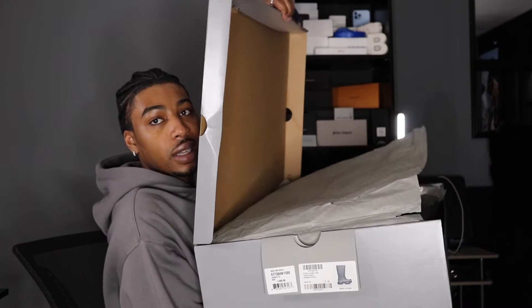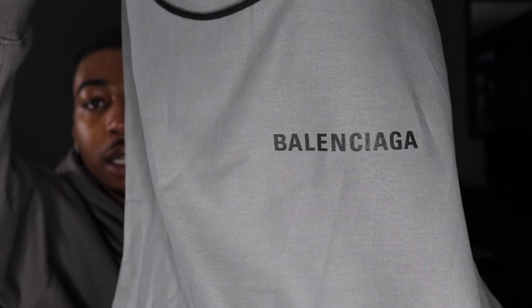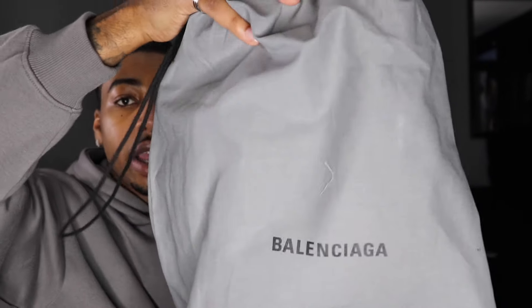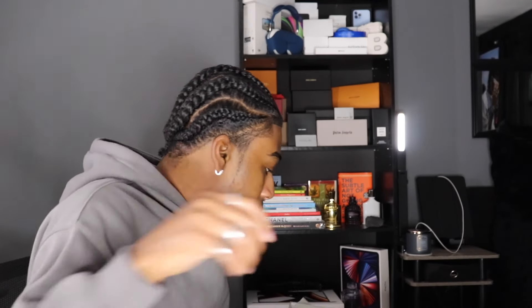Opening the box on the side, same as the other ones. Once we open it, removing the gray paper — we have two dust bags, one came on each boot. The dust bag is gray with black drawstrings and says Balenciaga in black. That's the first boot. The second boot has the same gray dust bag with black drawstrings and Balenciaga in black on the front as well. Since this boot has no laces, nothing else is in the box.